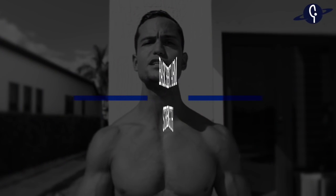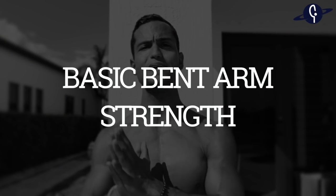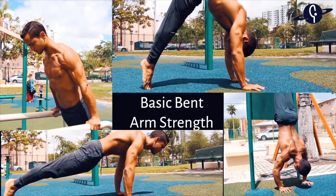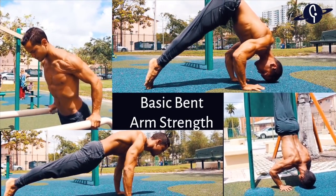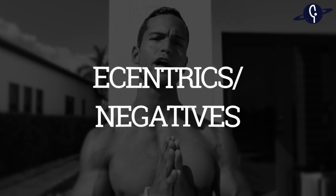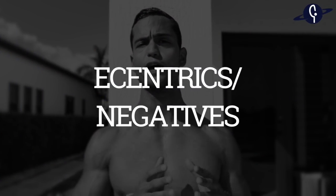There are three stages to develop the shoulder strength and body awareness needed for L-sit to handstand. The first stage is building basic bent arm strength using exercises such as dips, push-ups, pike push-ups, handstand push-ups, and so on.